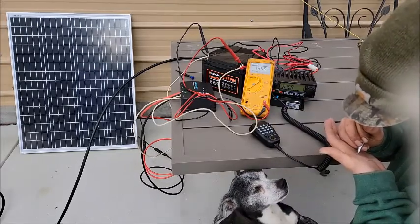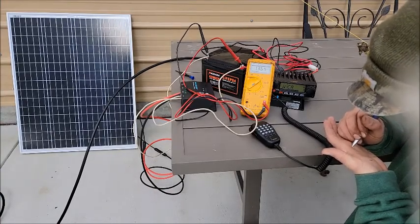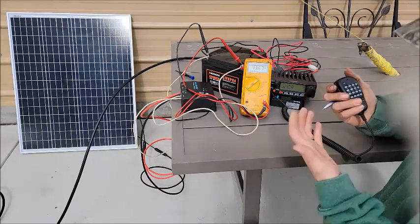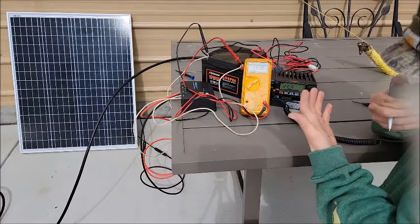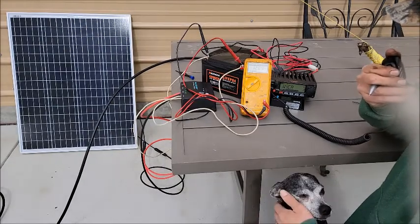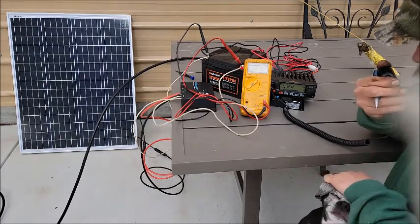KO4MWD, this is N4MAV. Good afternoon — you've got a good signal, I can hear you on the repeater. N4MAV — Russ, I believe. I heard you on the School Club Roundup yesterday. Thanks for getting back with me. I'm trying out a solar-powered setup I just threw together.